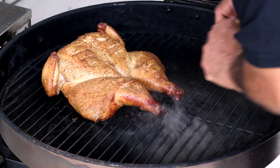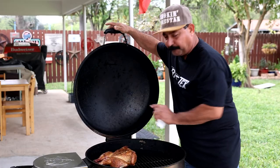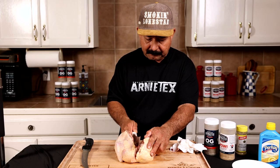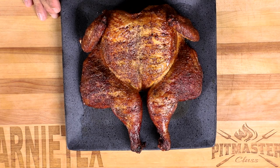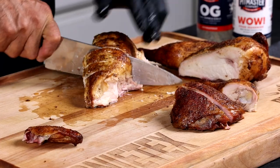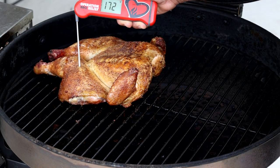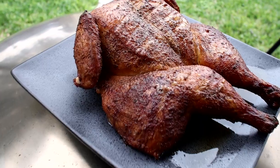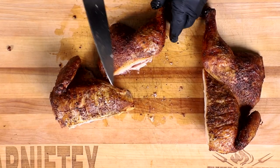Hey, what's up barbecue lovers! How do you cook a perfectly moist pellet grill chicken that everybody will love? In this video I'll show you how to spatchcock and cook a perfectly juicy bird without a lot of hassle. The biggest challenge on whole chickens and half chickens is to get the breast and the thigh just right at the same time. The secret is in the temperature and placement on the grill — stay with me through these seven steps so you can cook an amazing chicken that will wow your friends and family.